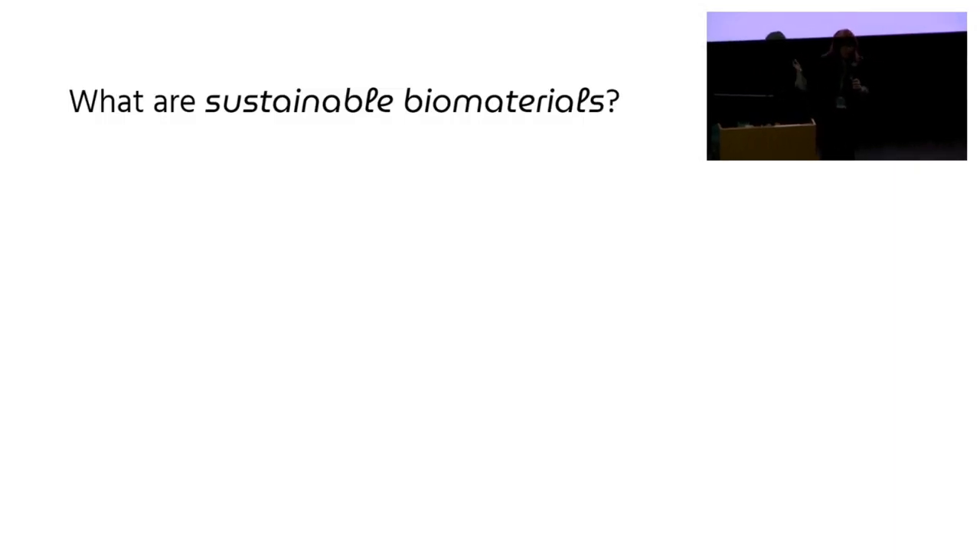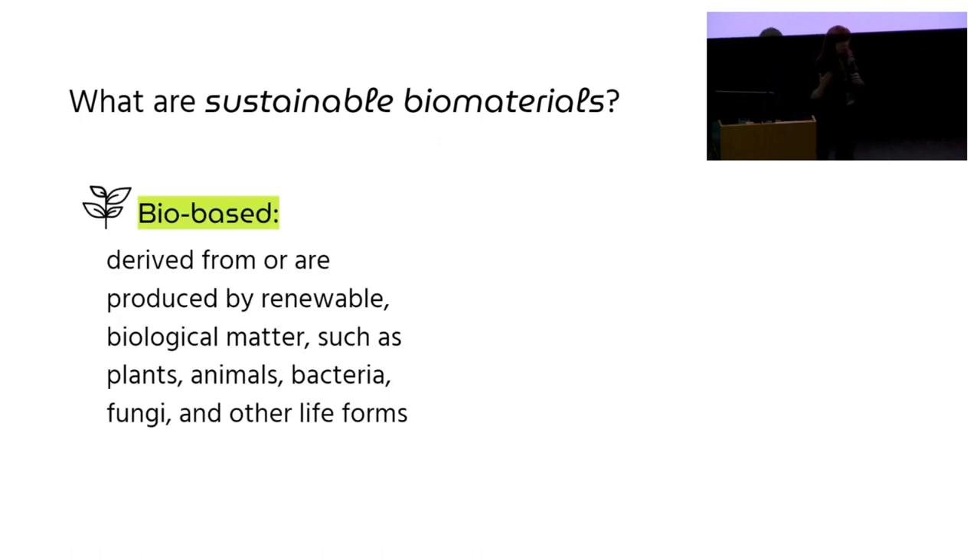To start off, we need to ask the question: what are sustainable biomaterials? There's been a lot of talk about open source hardware over the past few hours, but I want you all to think about what an open source material would look like — specifically a material that is bio-based, meaning that it is derived from or produced by renewable biological matter. So you can think of plants, animals, bacteria, fungi, et cetera.